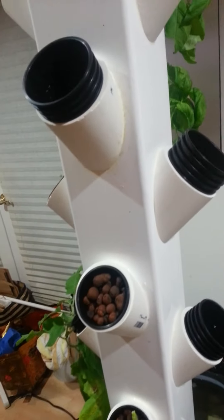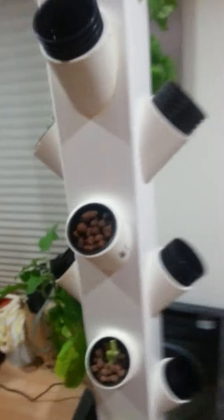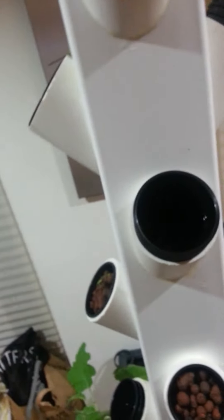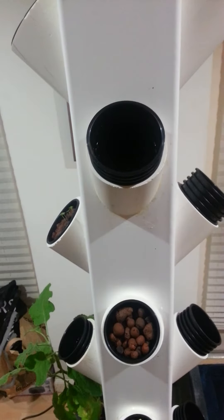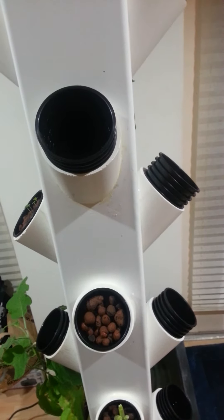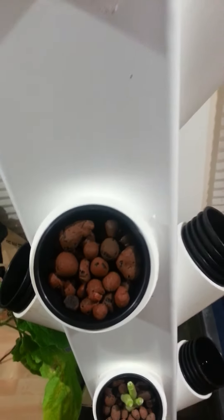My local library here in San Francisco has a seed checkout program. So I ended up getting some Swiss chard, some other types of lettuces, some red cabbage, and cilantro I believe. I have a few of those — they're actually starting to come in. I think that one's kind of dead. I should have labeled these, but I have no idea what they are.